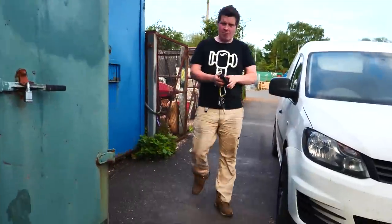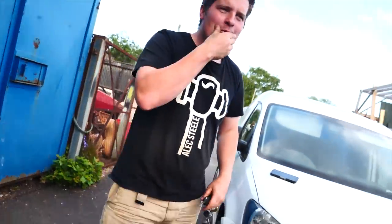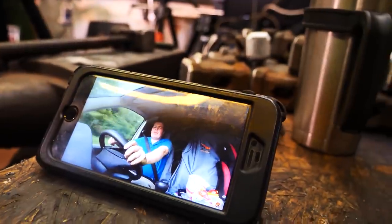Hey, what's up Sam — good seeing you buddy. We're watching Sam's new YouTube video. I'm going to leave a link below so you guys can check it out.